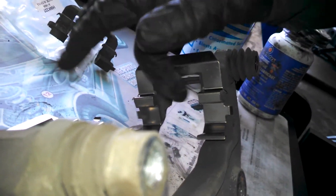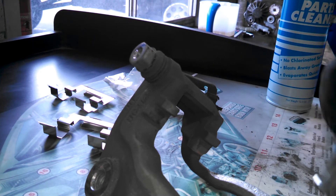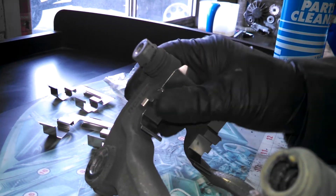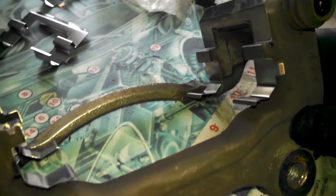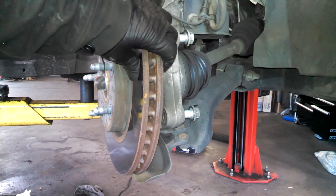Make sure this inside piece is also pushed in a little bit. Just like that, pretty much good to go. We'll slide the rotor off — you can take a hammer if you need to and tap it on the back side. Get it machined or replaced.